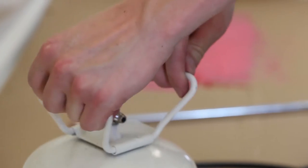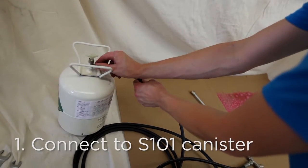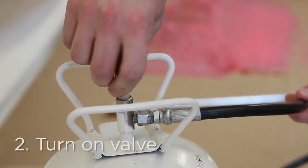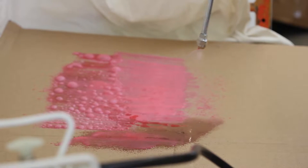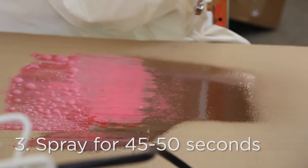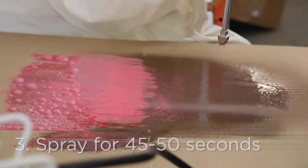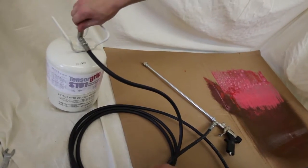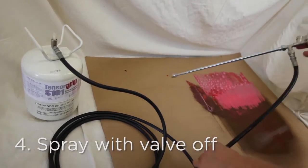To prepare a hose for storage, clean it by connecting it to a canister of TensorGrip S101. Turn on the cleaning canister valve and spray for 45 to 50 seconds to clear the hose. Then turn the canister valve off and continue spraying until the solution is drained from the hose.